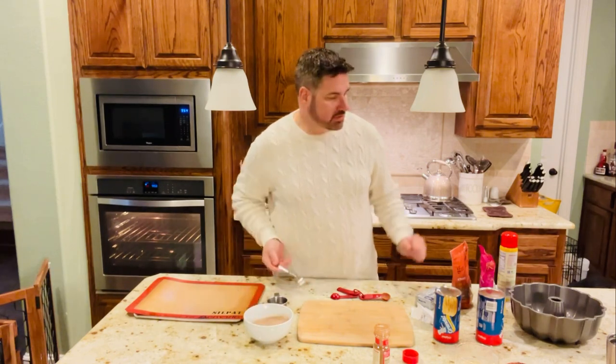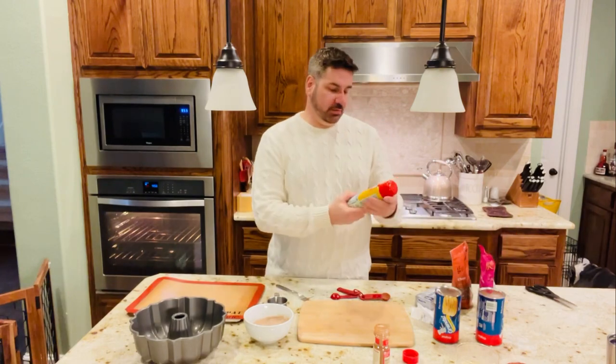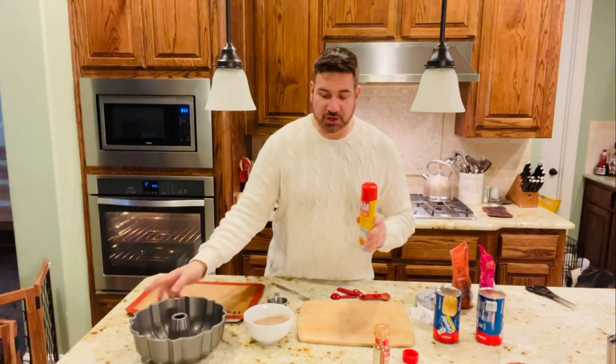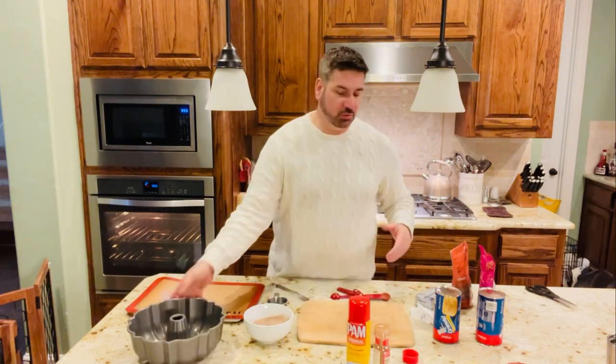You're going to need a bundt mold like this because it makes a nice presentation when you take it out. And you'll need some Pam original spray to spray it — even though it's nonstick, you still want to use that.